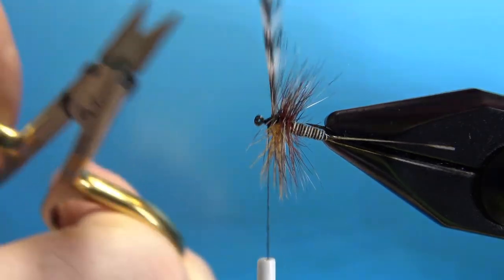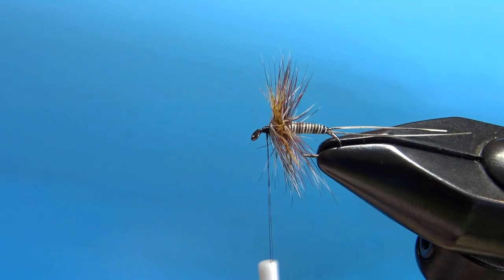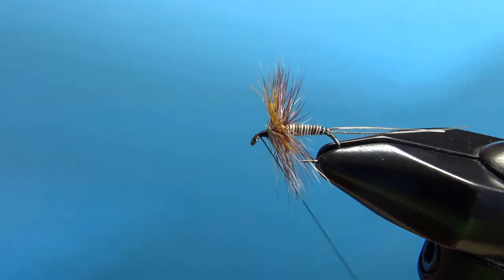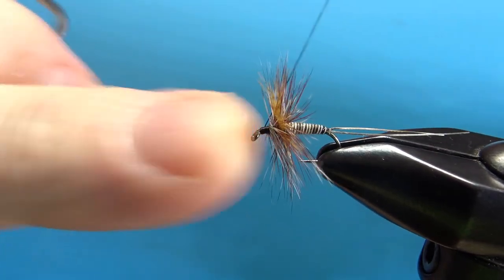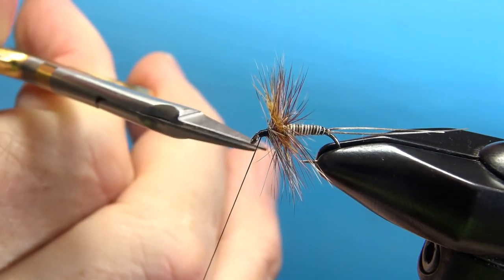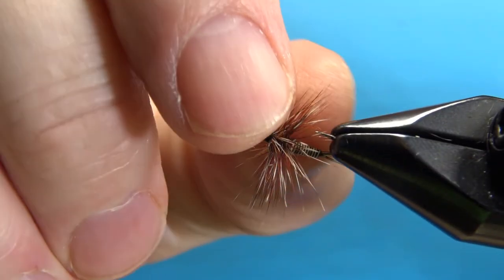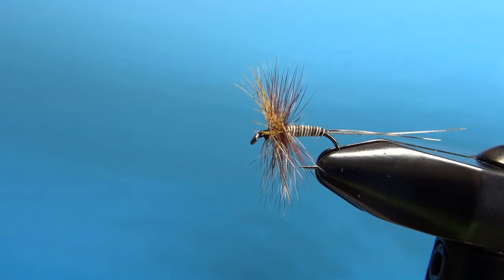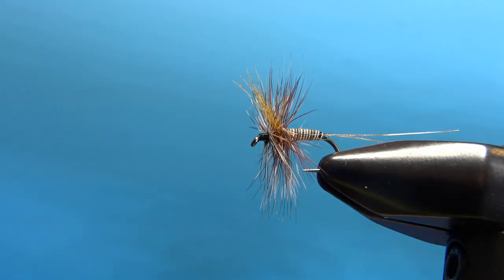Got a little bit of cleanup — let's snip off the excess. We have room for our whip finish — and there we go. Just a little cleanup: if you've got any stray fibers, now's the time to take them out. There you go, folks — the Smoky Mountain Near Enough. Not too difficult to tie, pretty cool looking pattern. Hope you enjoyed it. Thanks again and we'll see you next time.